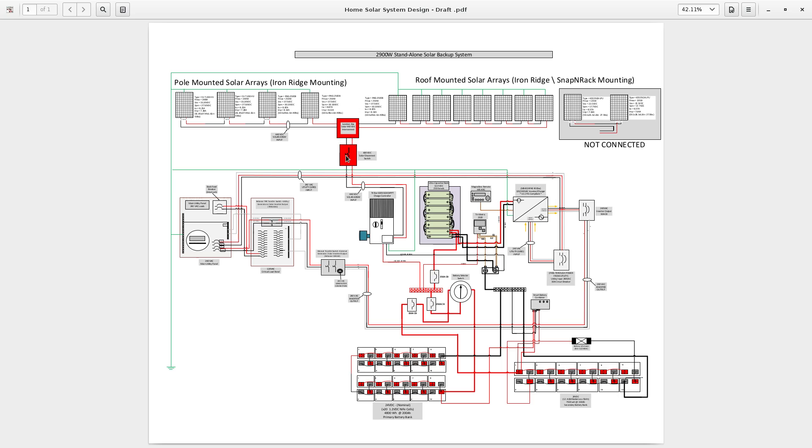I've highlighted these boxes in red to remind myself and anyone else that this is an area where you need to be most careful. 440 volts open circuit is a lot of voltage — there's arcing, sparking, shock, and all the dangers that come with high voltage. This is where I have to be extremely careful.